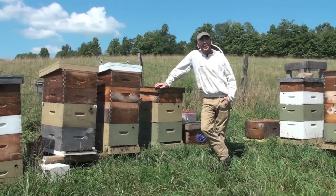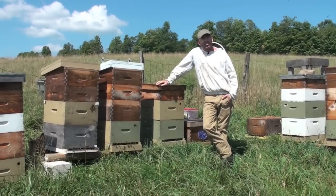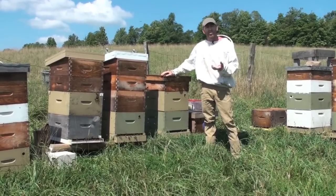Hey and welcome back to our bee yard here at Stony Creek Farm. It's mid-August and that means it's time to count mites. So we're going to show you the process we use. We use a sugar roll — we don't use an alcohol wash or an ether roll. We like the no-kill method of the sugar roll.